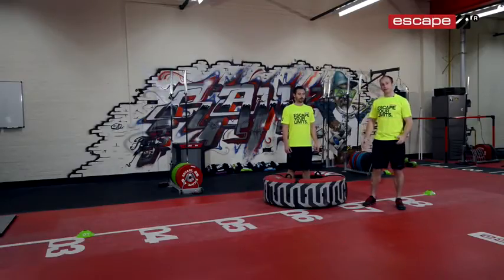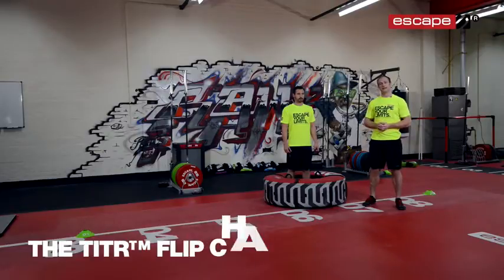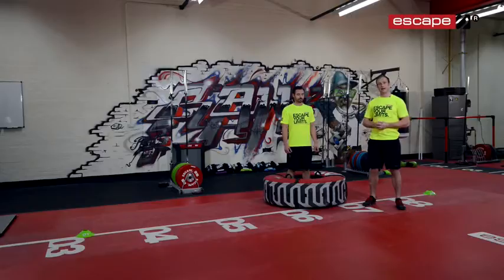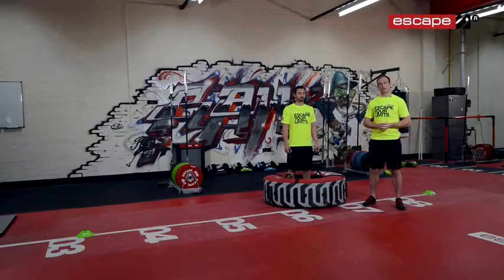So what we're going to do is a really great workout today. We're going to do a few different exercises. Some require a trainer to assist with these movements and we're going to demonstrate them. At the end you're going to do the 30-second tyre flipping challenge, which is essentially to see how many flips you can get into 30 seconds. We're going to build up the fatigue with the exercises before that and then really push Andy at the end.